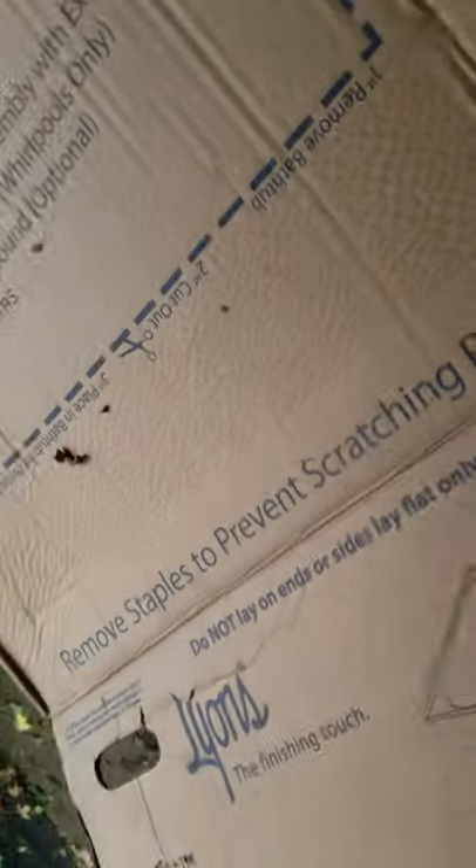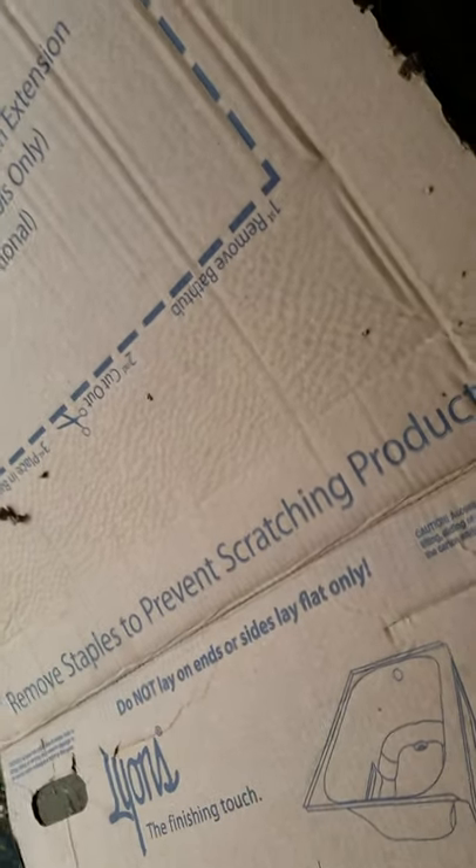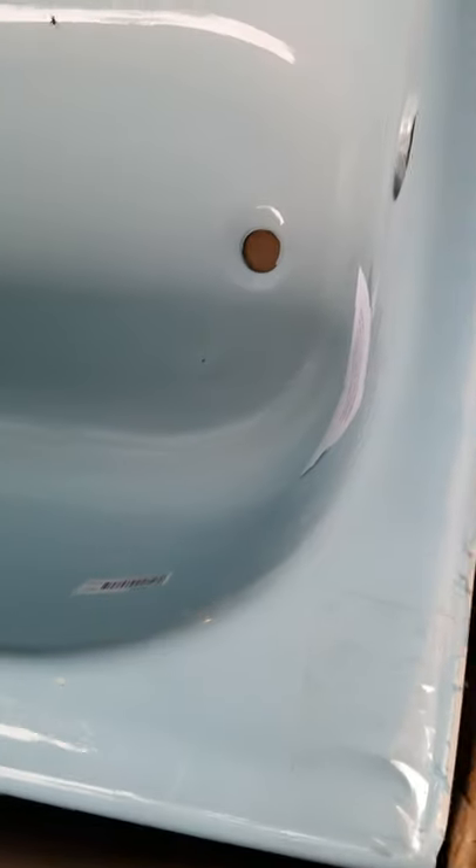I want to remove the staples just like it says — remove staples to prevent scratching product — because I don't want to cut the tub. The tub appears to be in fine condition: no scratches, no damage, no broken edges. Everything's okay.